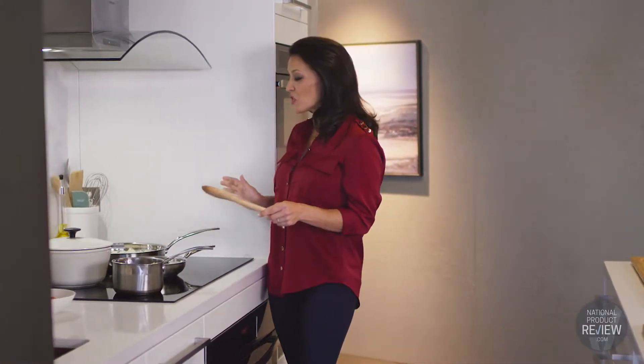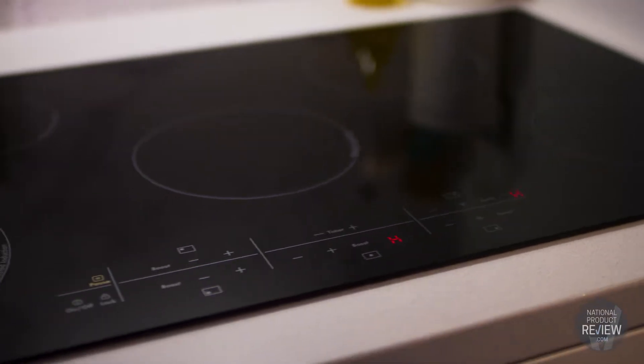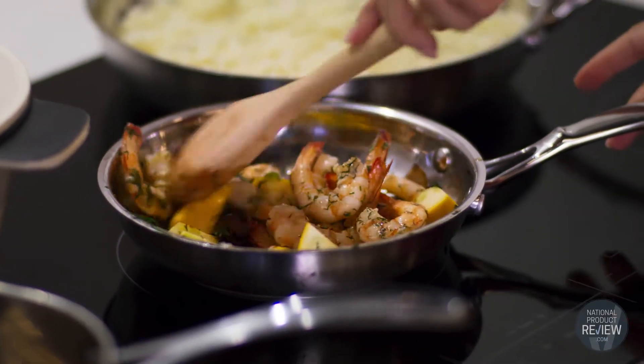Enjoy the safety and efficiency of induction cooking with this stylish 90-centimetre five-zone cooktop by Westinghouse. By generating heat almost twice as fast as gas or electric cooktops, creating delicious meals is quicker than ever.